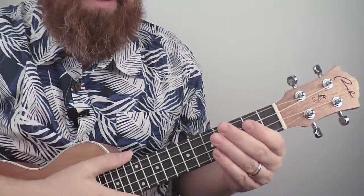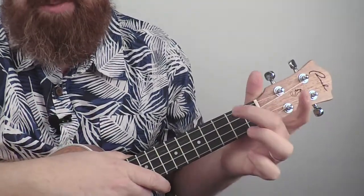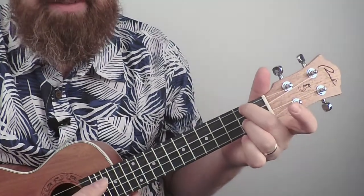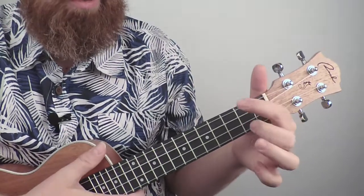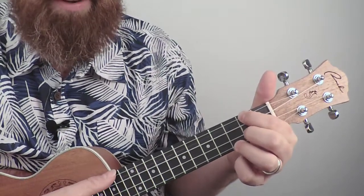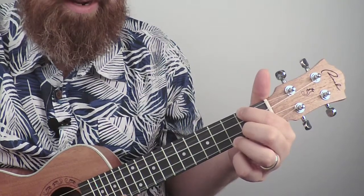The D7 is another chord we should do. There are two ways to do this one. We could do it with the middle finger on the fourth string and the third finger on the second string. You could also use the first and second finger fingering, and if you wanted to add the third finger in there, that's another version of D7 — it just gives you a higher seventh note there.